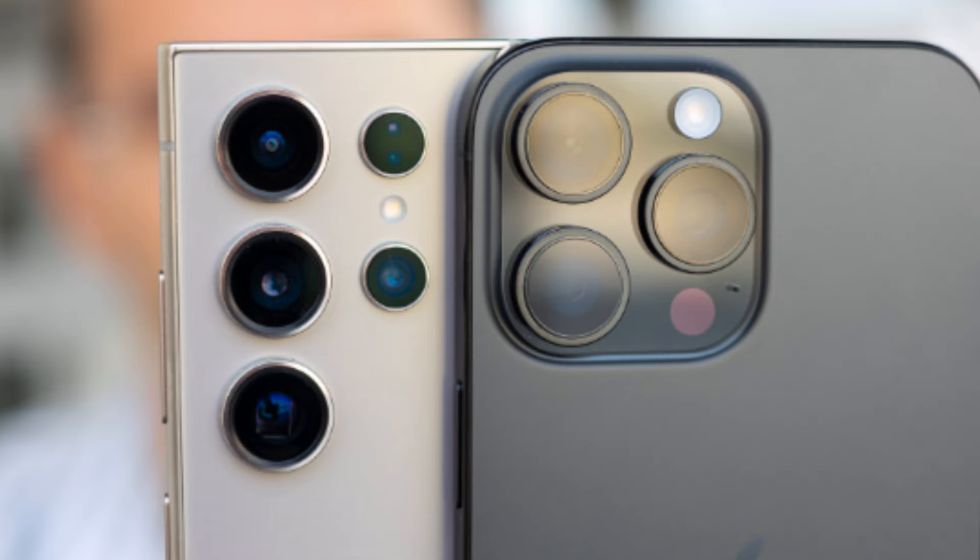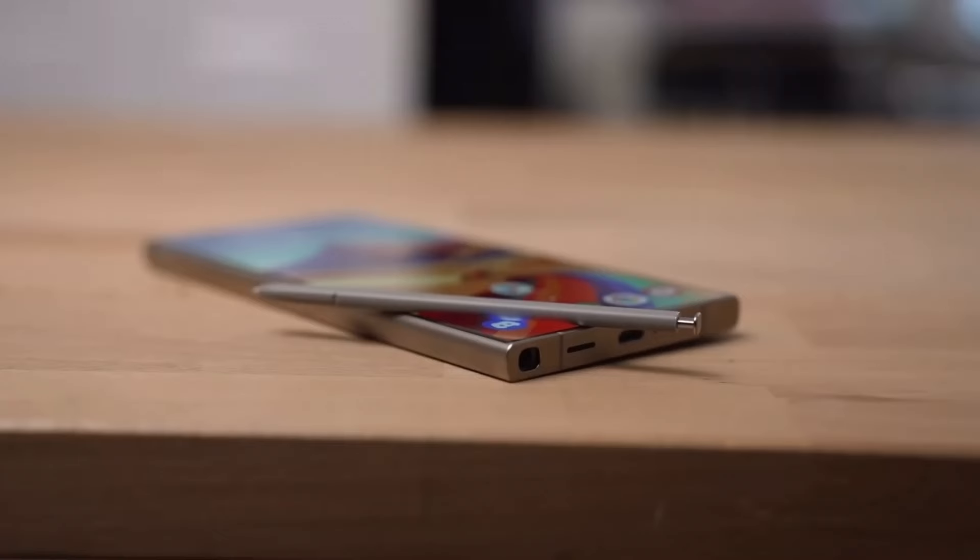Ultimately, both of these phones are top-tier devices with a ton to offer. Whichever one you choose, you're getting a powerful, feature-packed smartphone that will keep you ahead of the curve in 2024.